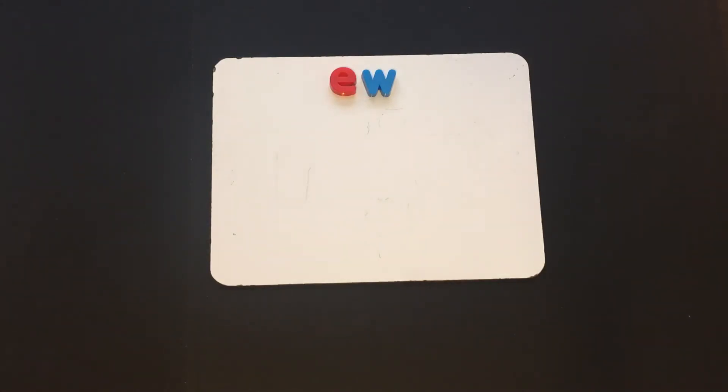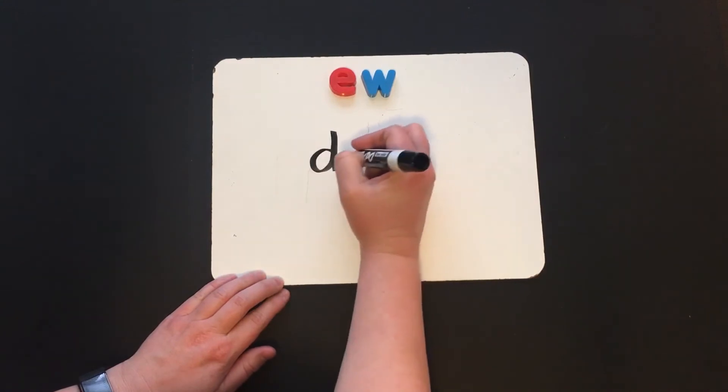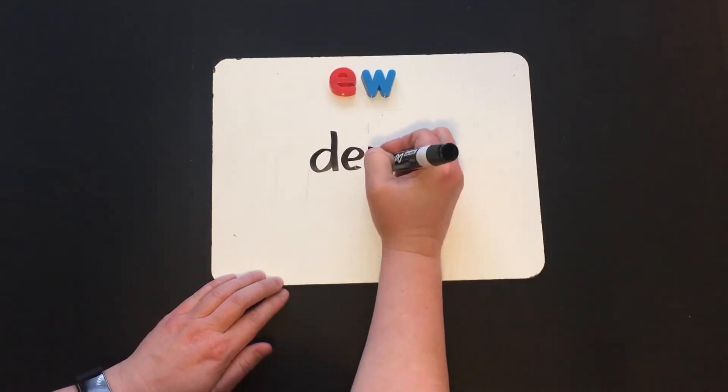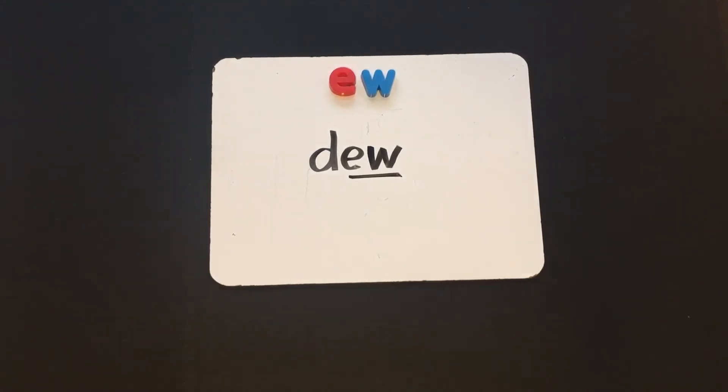The first word I want you to write is the word "dew." Let's check it together: D, E, W — there's that vowel team, ew. Dew. This is like the dew that's on your front lawn after it rains.